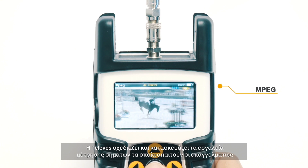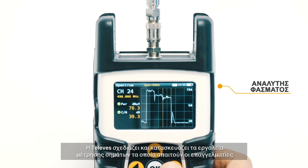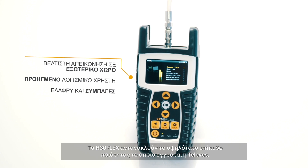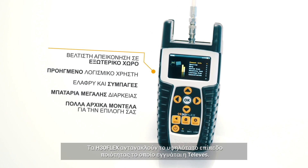Televis designs and manufactures the signal measurement tools required by professionals. H30 Flex is a reflection of the highest quality standard guaranteed by Televis.